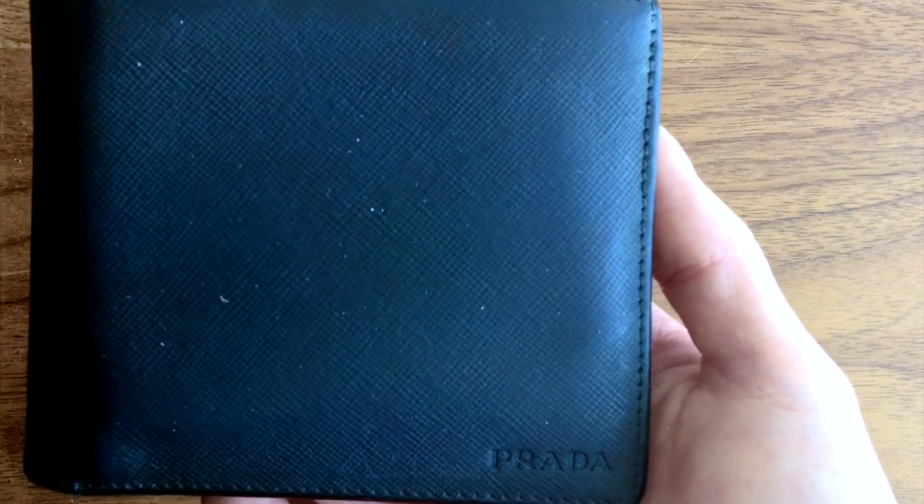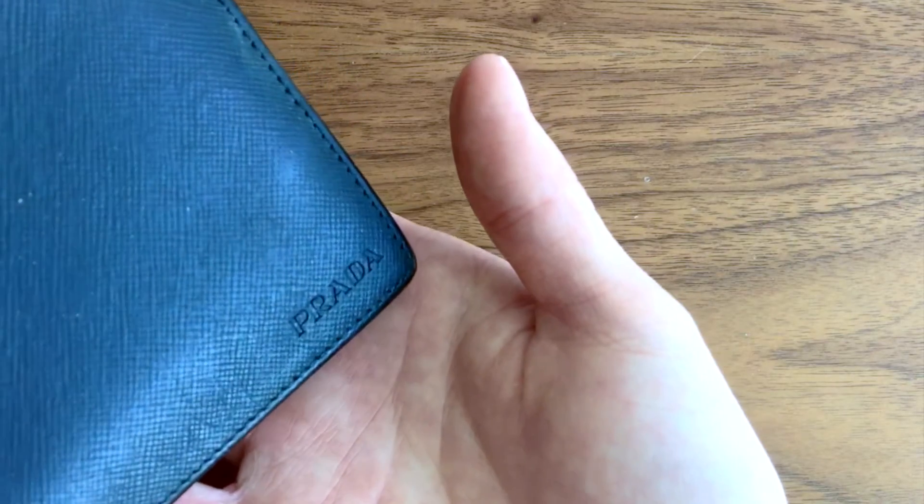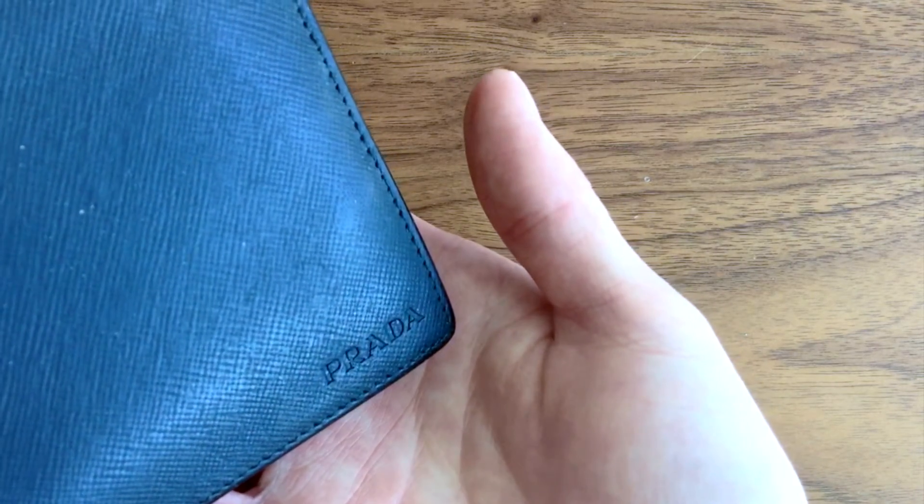I chose to buy this wallet because of the simple design and the understated look of the embossed brand name, instead of a more conspicuous metal logo.